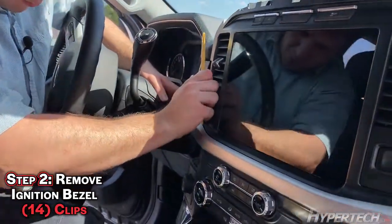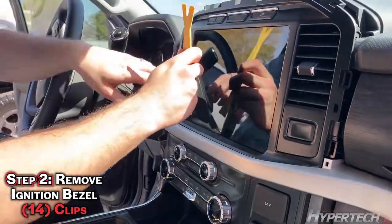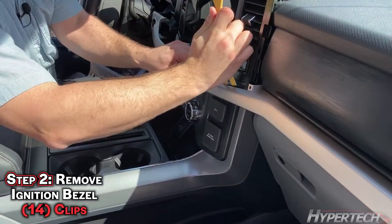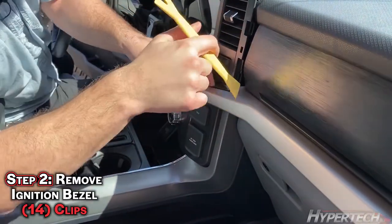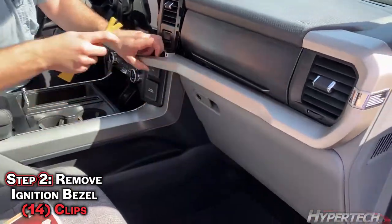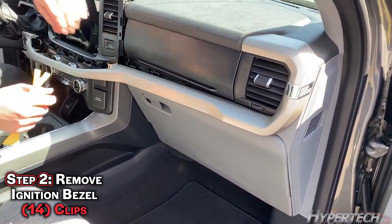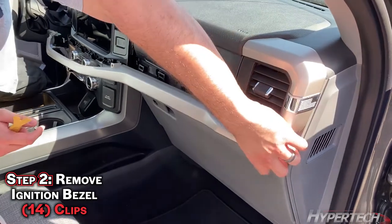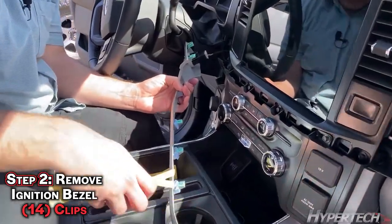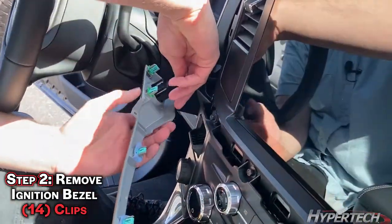Once you've gotten that out, just work your way across. The start button will have a cable plugged into it — go ahead and remove that with the clip.